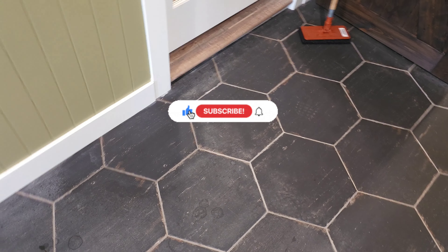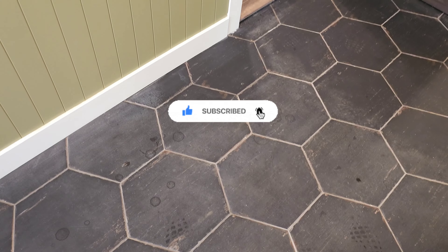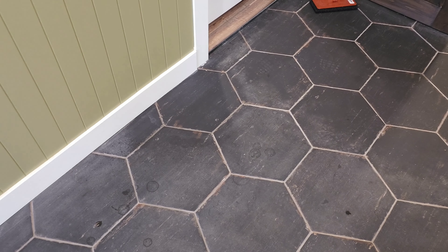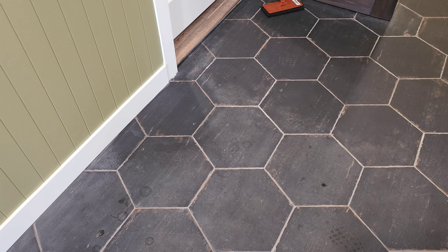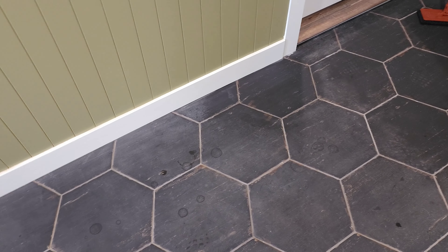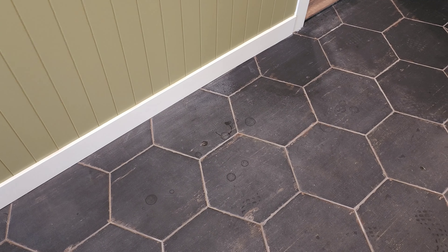Hello everybody, Noel from Black Diamond Services. I'm out doing some tile and the problem we got here is this is an unglazed tile. They had some construction going on and whoever did it did not protect the floors — got drywall dust on it. The bigger problem is it's been cleaned with something over the counter, so you can see it's got this white haze on it.